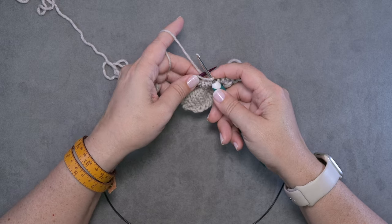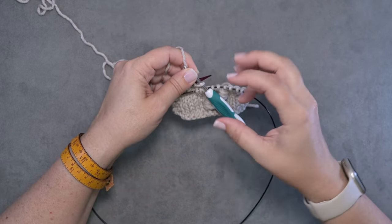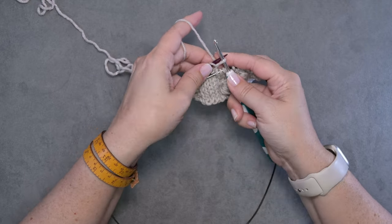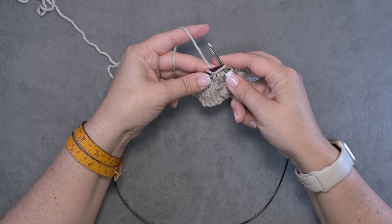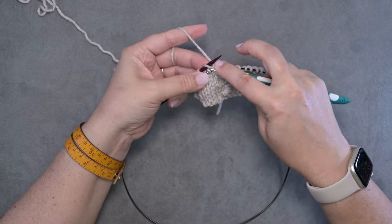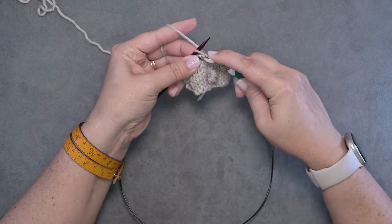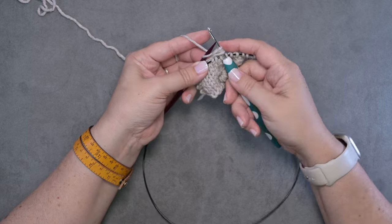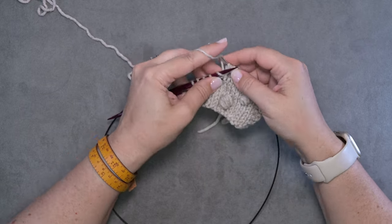I like to leave that loop the same size — no matter which size you want to make your bobble, you want to make sure they're all pretty much the same. I draw this up probably about a half an inch. Then you'll go behind your needle and do another yarn over, go into that original stitch, yarn over, and pull up a loop. Now we have three loops on our hook.